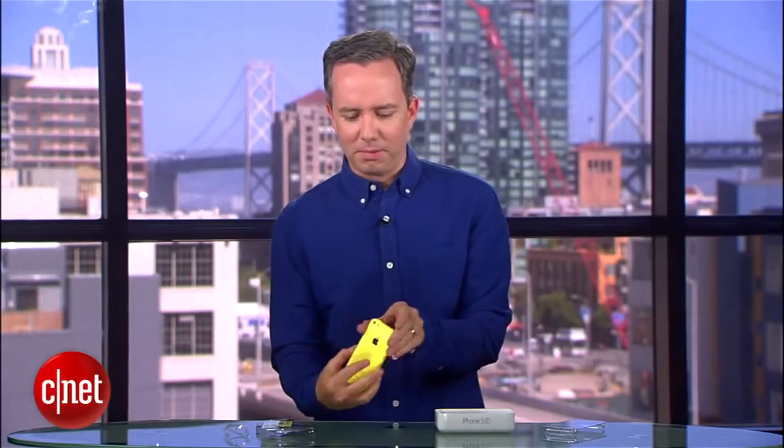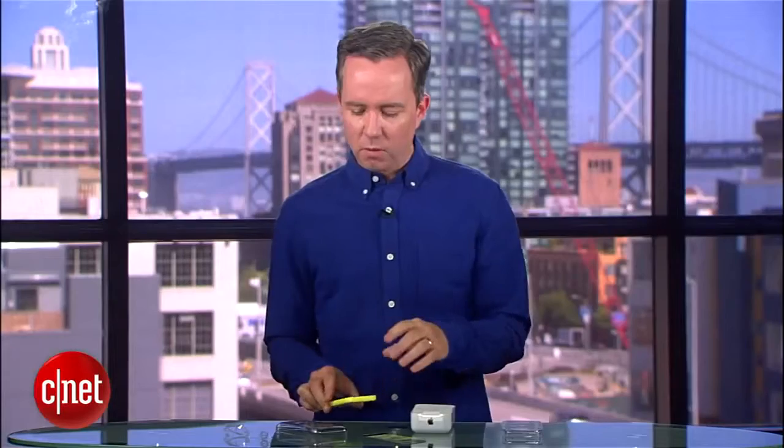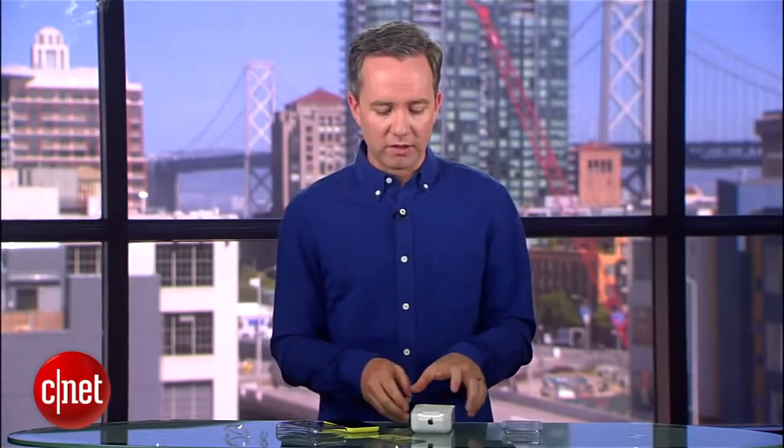Yeah, it looks like an iPhone with a plastic backing. This one coming in looks like, to me, canary yellow. If you want to know all you need to know about the iPhone 5C, you can see our full review over on CNET.